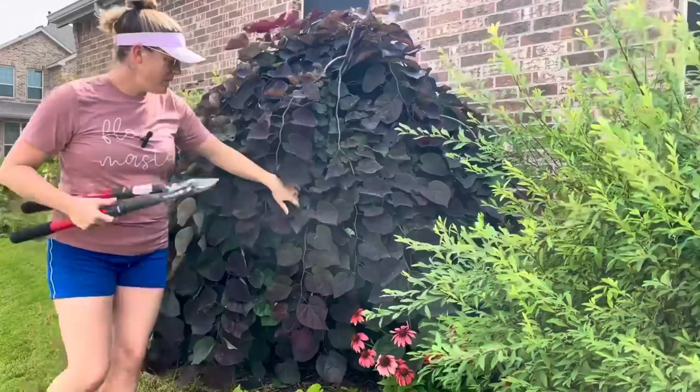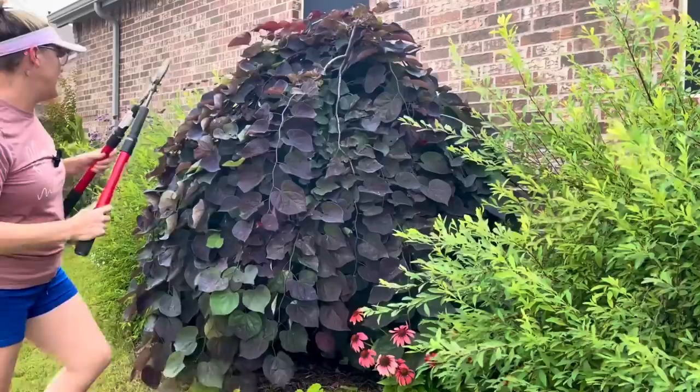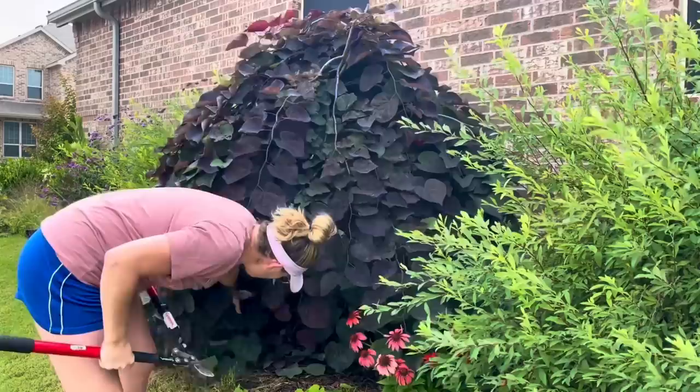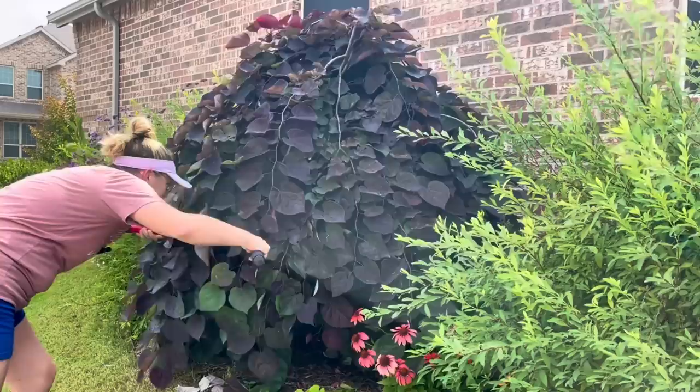I'm going to go in with some clippers, look for the main branches, and remove those main branches so we can see what's going on underneath. Let's remove a few to get started — it's kind of hard to get up in here. I'm not looking to be super drastic; I'm really just looking to take back that umbrella form that I love so much.